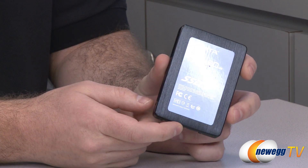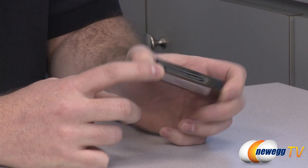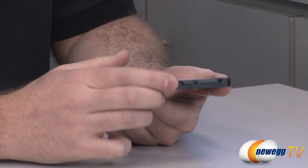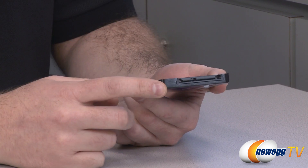It's got a nice blue label on there with the drive information. It has a black brushed aluminum finish on the top as well as on the bottom, and there at the back you can see your Serial ATA data and power connectors.